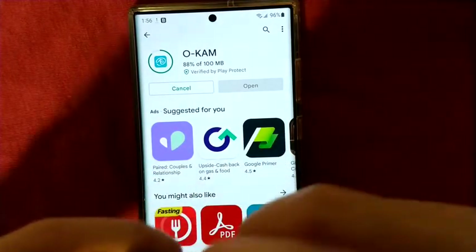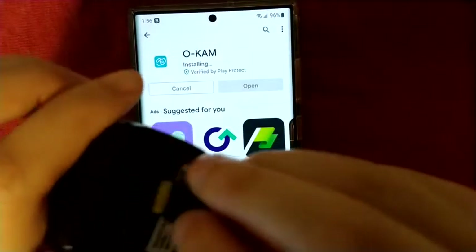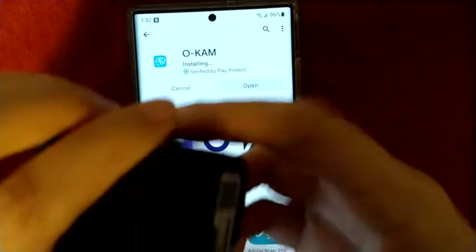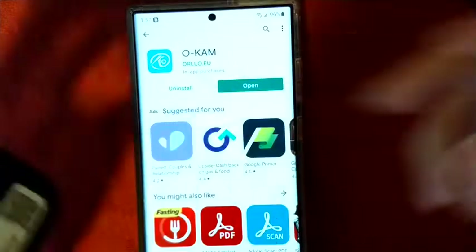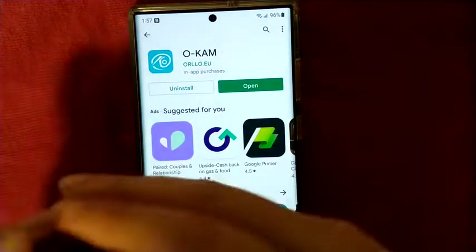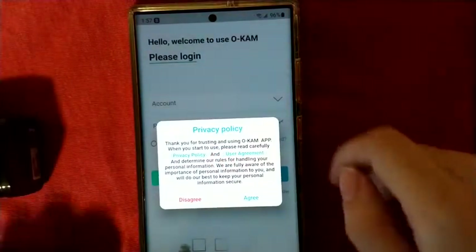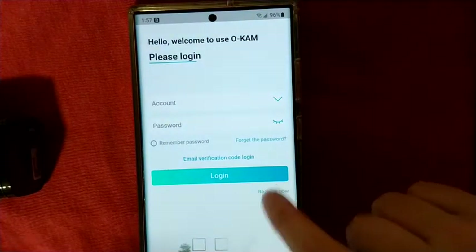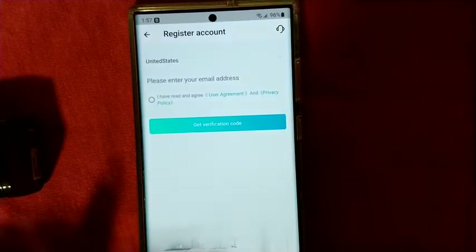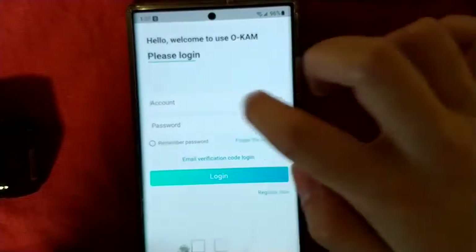Make sure you insert the SD card the right way — wrong way won't work. Once the app is open, you're going to want to agree in order to use the app, then click Register Now. I already have an account, so I'm going to go ahead and log in — taking this off camera.